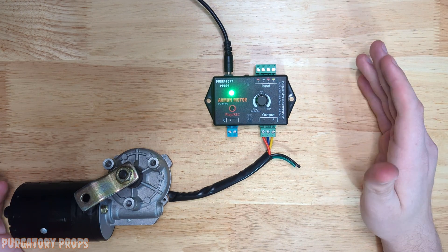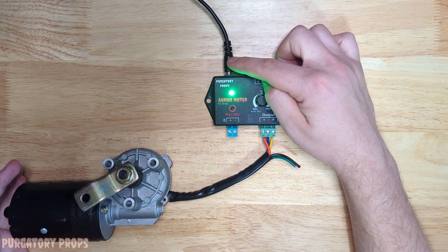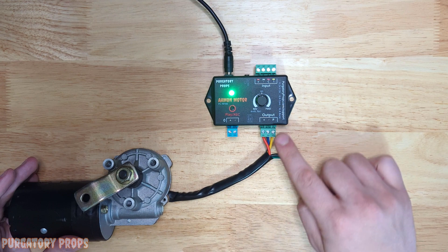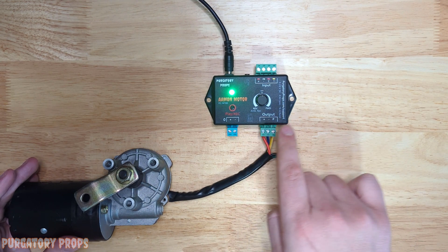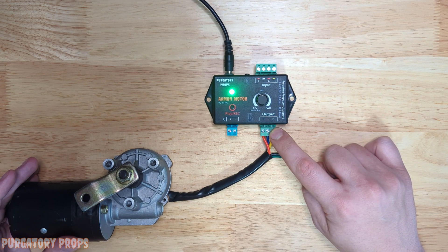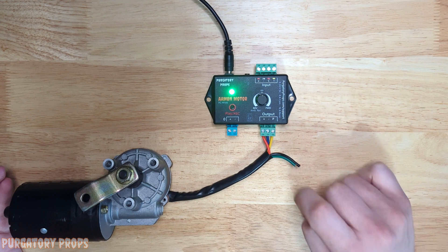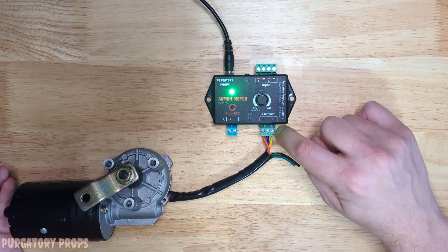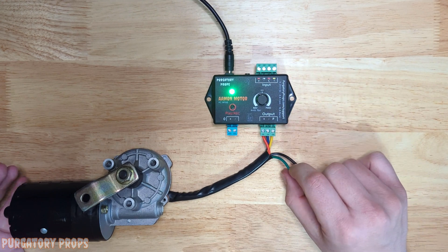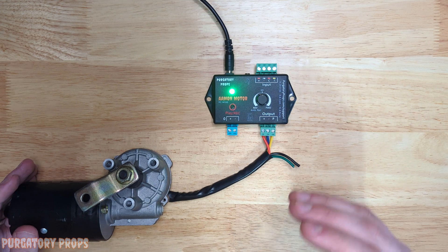Here we have the most standard setup for the Amon motor. We have a 12 volt 5 amp power supply and a wiper motor connected up using the red, blue, and yellow wires. That yellow wire is optional — it is only used for the park feature, so if you're not going to use park you don't need it. You can use the green wire instead of the blue if you want the motor to spin slower, but we always recommend using the blue wire.